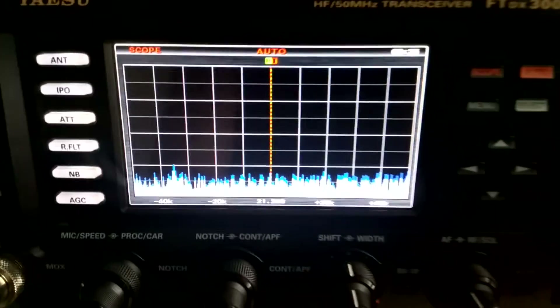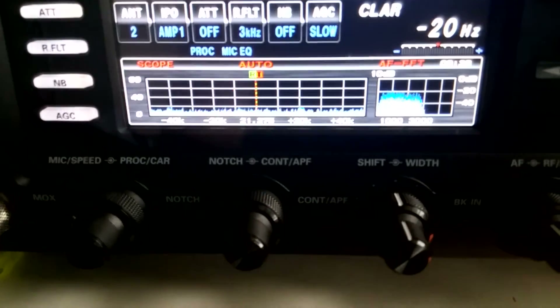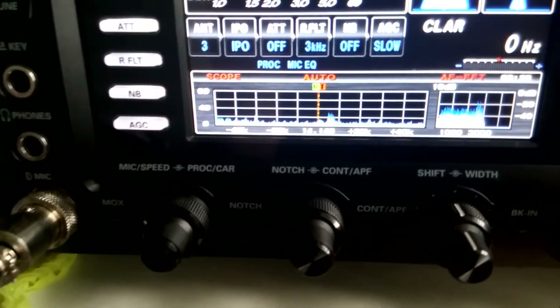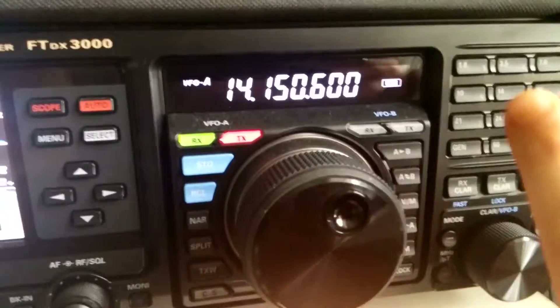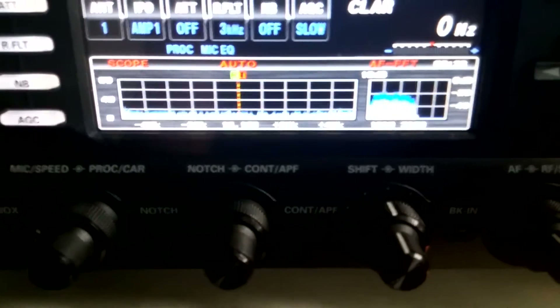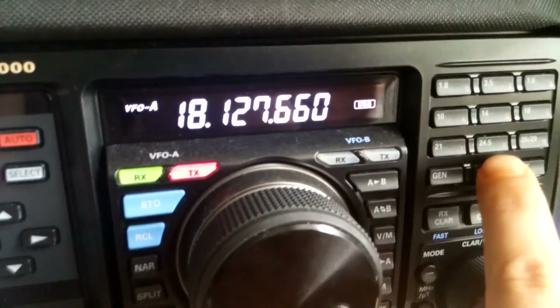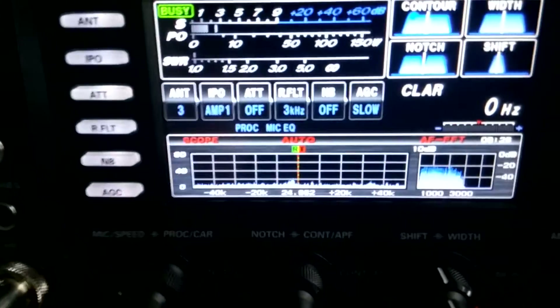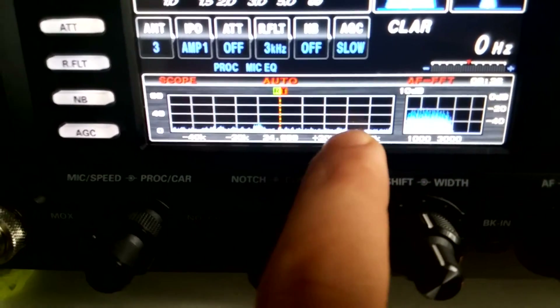There is no issue. And there is no issue on 20 meter. Let's select 70 centimeter — there is no such issue. We select the 12 meter band, rotating the knob — there is no such issue.